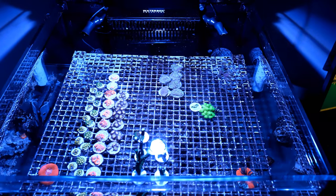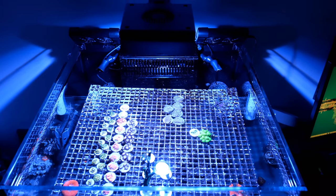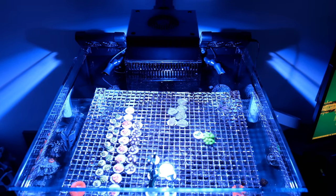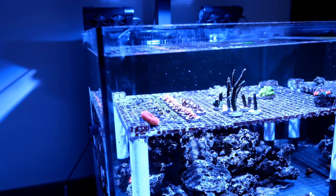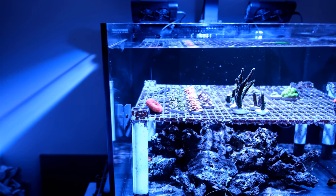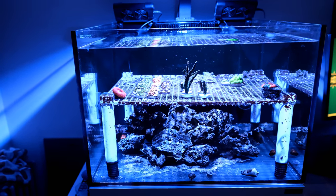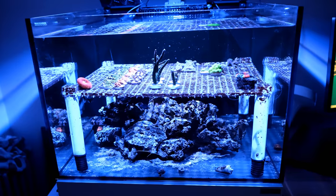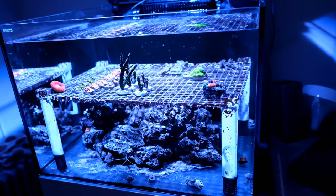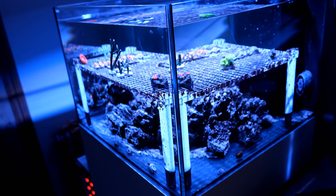It's still early days with my first attempt at a bare bottom tank, but it seems to be going pretty well. If I can get my nitrates up without upsetting the balance in my tank, I feel confident that things will start to look even better. I hope to start filling it up with more and more spicy SPS frags in the coming months. I'll keep you updated with how things go, both good and bad. If you enjoyed the video and want to see more, make sure you like and subscribe. Until next time, happy reefing!